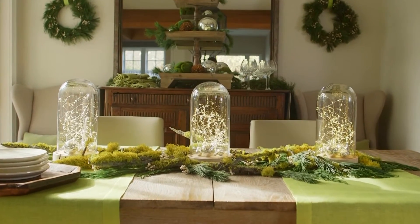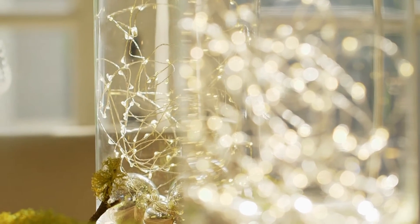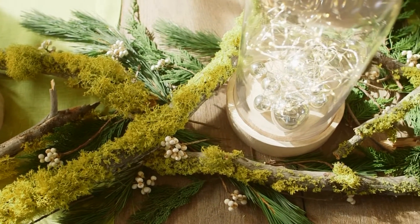How do you create a striking holiday centerpiece when you have no time and minimal budget? With glass, lights, and a splash of color, and a little help from Mother Nature.